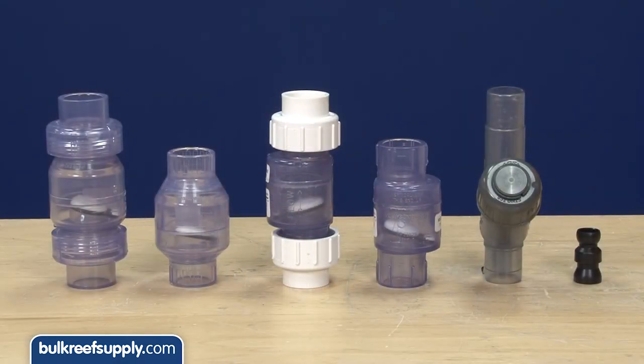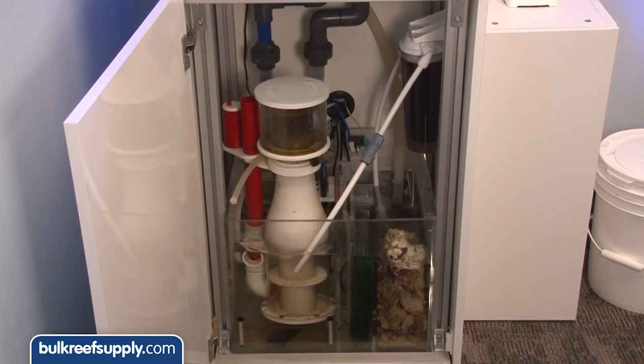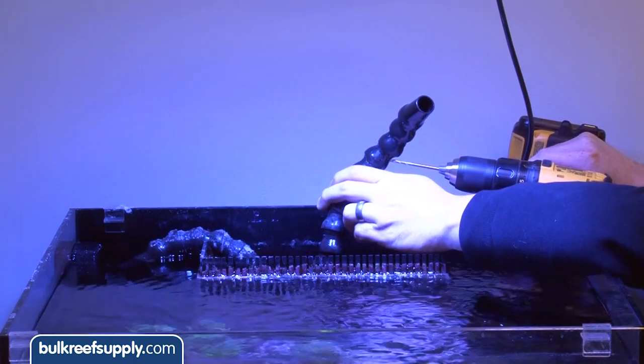The first thing I will say about these is they will all fail on a long enough timeline, so I would consider them part of your overall return safety redundancy. Do smart things like use a sump capable of holding enough water, only submerge the return lines as much as you have to, or install a siphon break hole in the return.